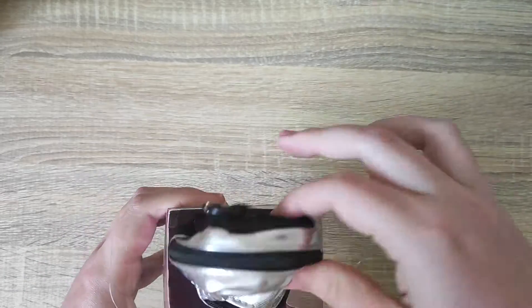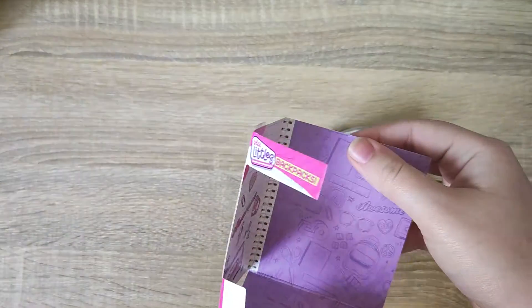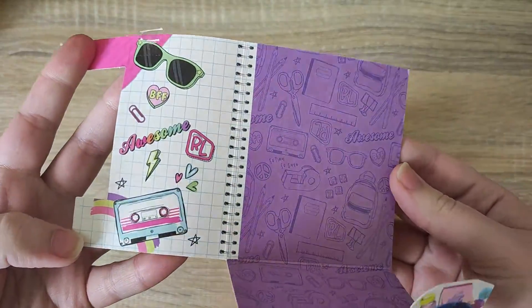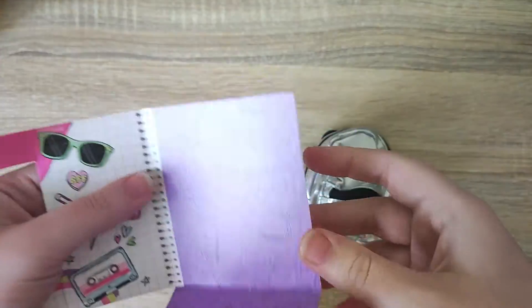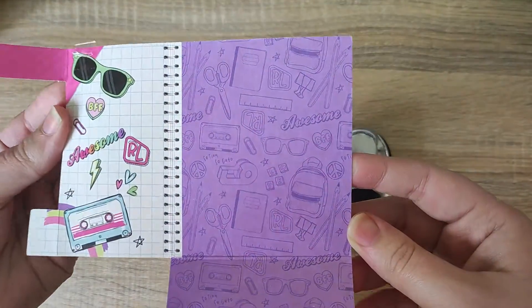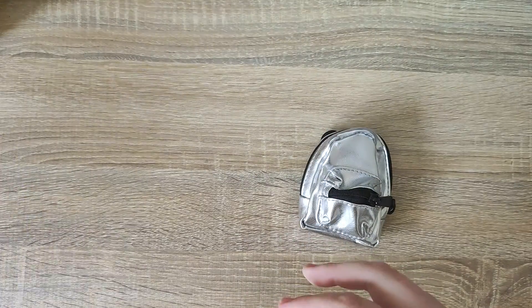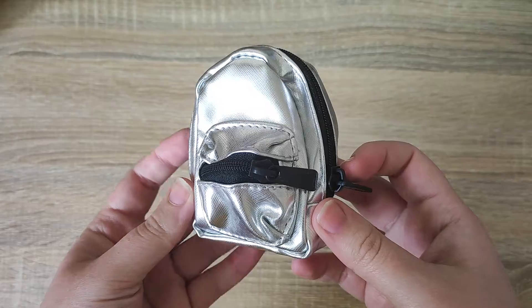We have to remove these little tabs before we can take the bag out. If we take the leaflet out as well, we can see it's like a little school book with a binder in the middle. You could actually cut along the edges and maybe make a cool little background for toy photography or things like that — a pretty cool idea.